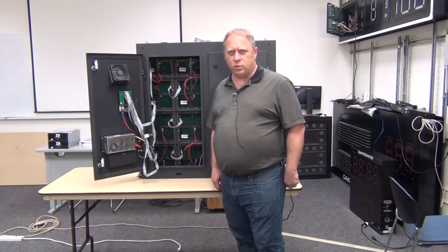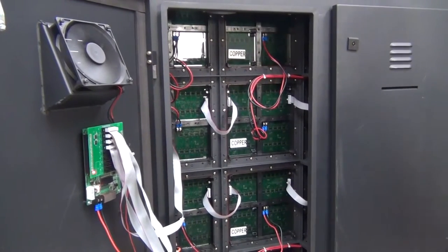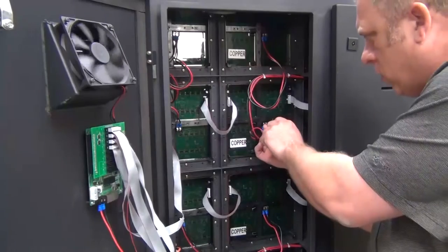Hi, today we are going to remove a module from an L16 Dektronix display. First thing we must do is turn off the power to the display, then we will remove the power leads.